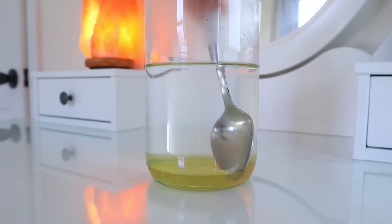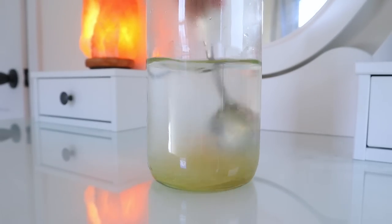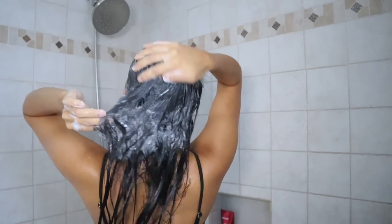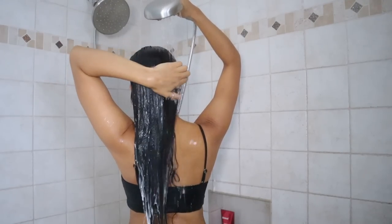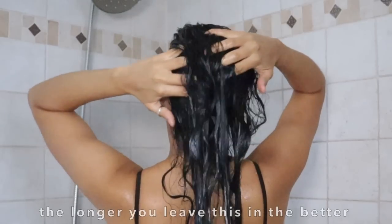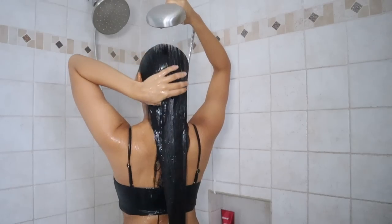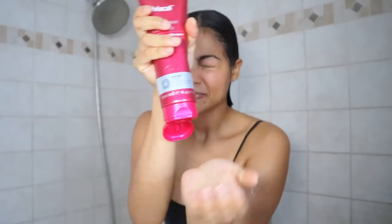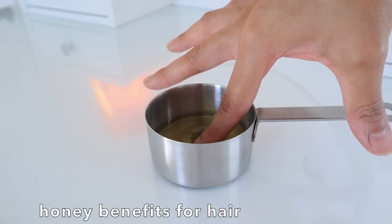Make sure to mix this very well until there's no residue of honey — it should basically look like clear golden water. Apply this on clean hair after shampoo: slowly pour the rinse to saturate roots and ends, then gently massage the scalp for three minutes to remove bacteria. After this, wash it off with cold water and follow up with conditioner.